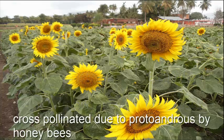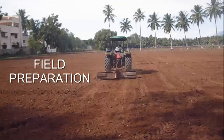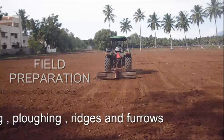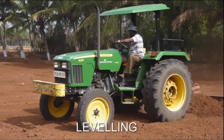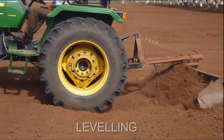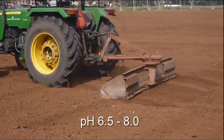Sunflower is cross-pollinated by honeybees. The first step involved is field preparation. It includes leveling, plowing, and formation of ridges and furrows. Leveling the land is done with the help of tractors. Sunflower grows well on alkaline soil at pH 6.5 to 8.0.